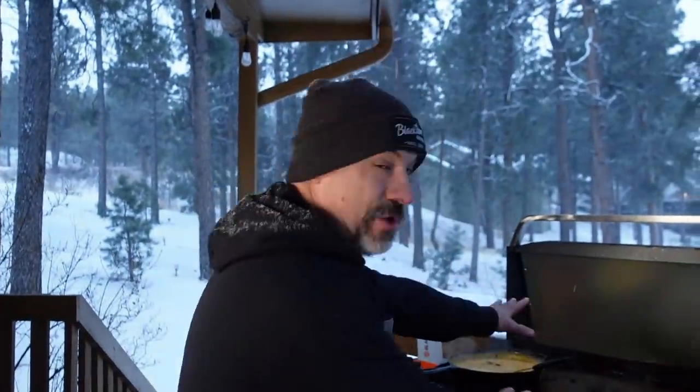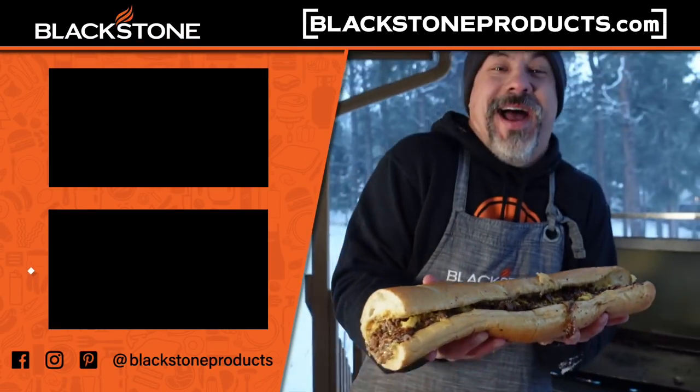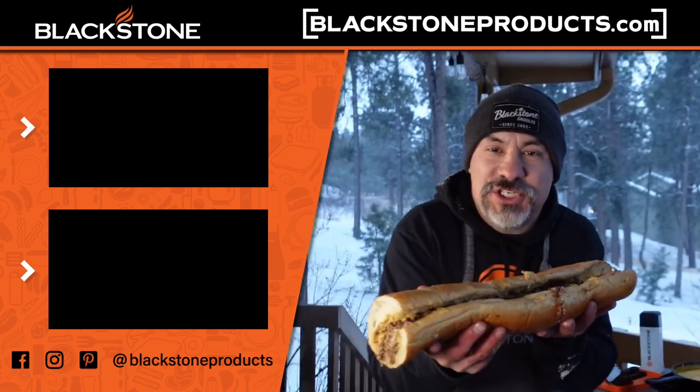If you want information on all the different types of cheesesteaks you can throw down on your Blackstone griddle, go out to blackstoneproducts.com because there you can link to our Instagram, our TikTok — I'm personally not on TikTok — Facebook, YouTube, all that stuff. Make sure you're watching all of our shows: Nate's show, CJ's show, Betty's show, Destination Delicious, and of course our friend Bruce Mitchell on the Bayou. And until next time everybody, praise the Lord and pass the Reuben cheesesteak.